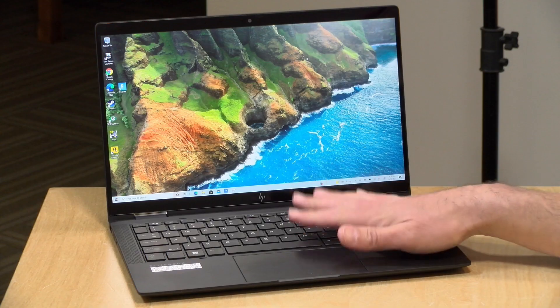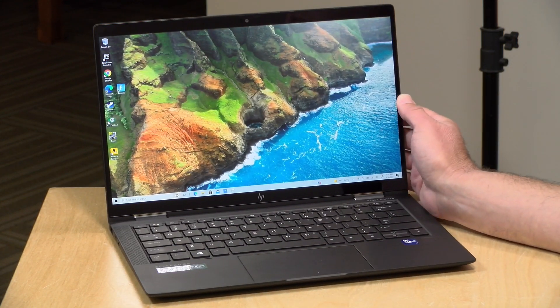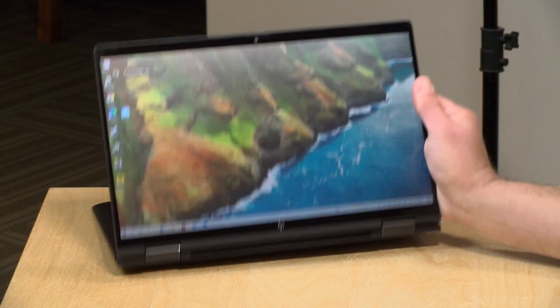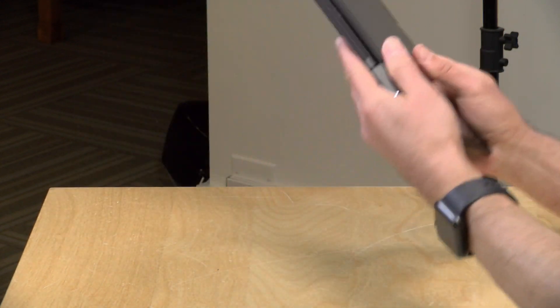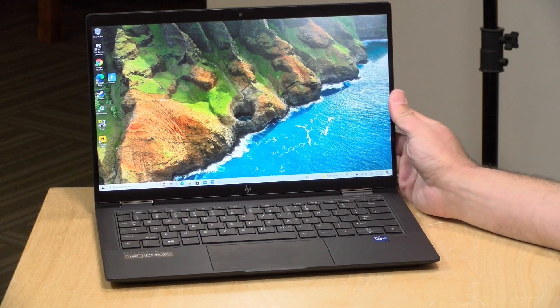Hey everybody, it's Lon Seid and we've got a new 2-in-1 from HP to check out today. This is the HP Elite Dragonfly Max — a 13-inch premium 2-in-1 so you can use it in display mode or make it into a tablet. It's pretty lightweight, nice and compact with a 13-inch display, but very expensive.